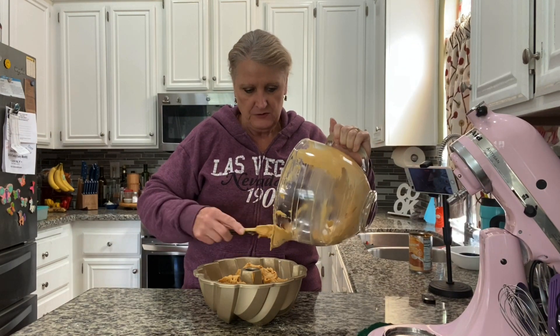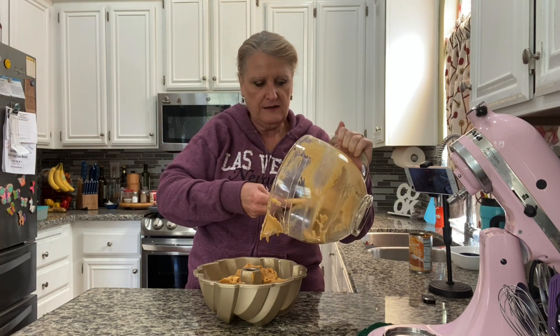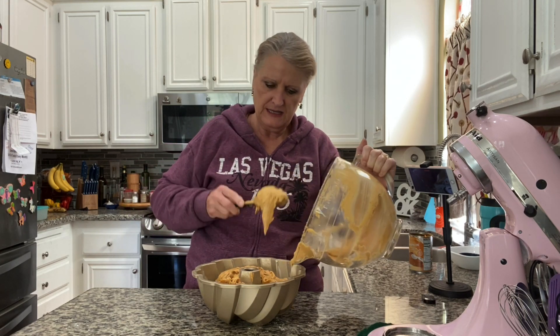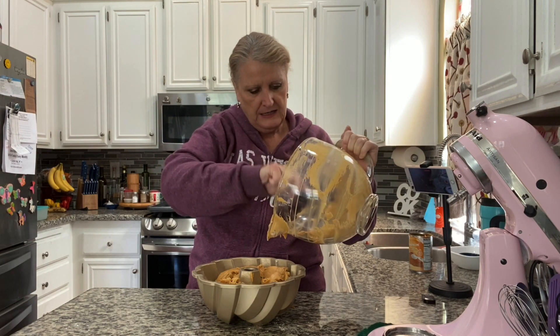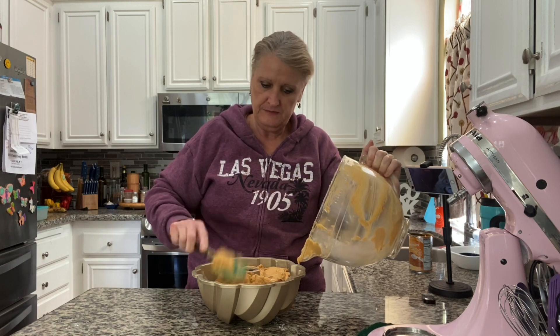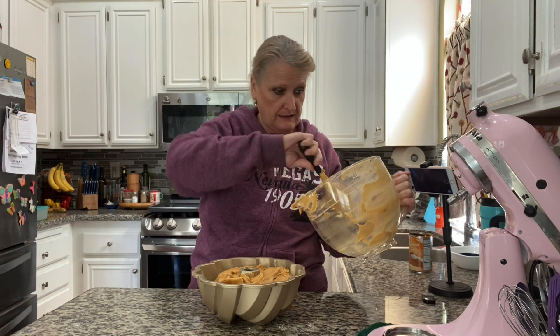And then in 1966 it became famous at the Pillsbury Bake-Off — well, it won second place. It was the Tunnel of Fudge Cake, and everybody wanted a bundt cake pan so they could make the Tunnel of Fudge Cake.